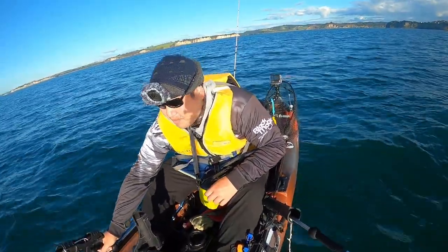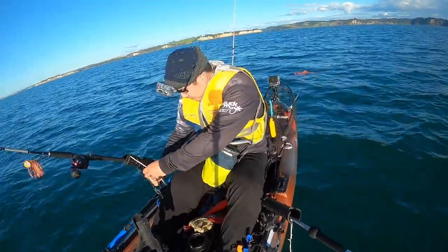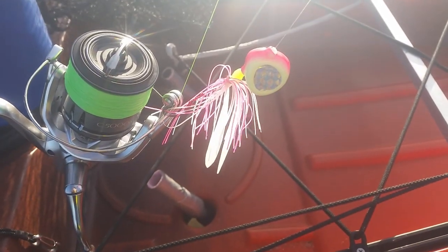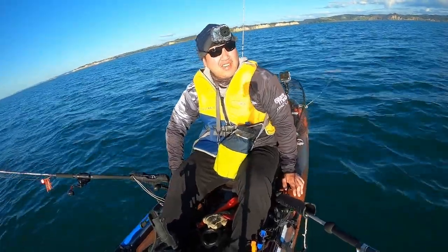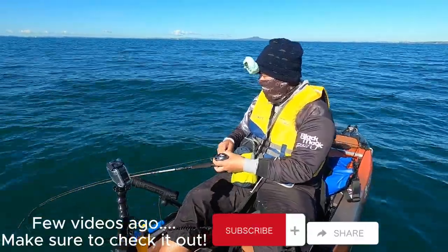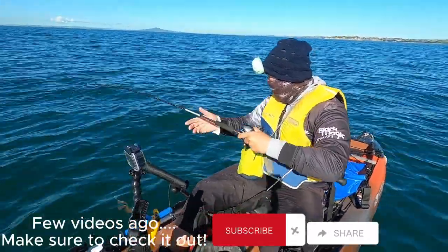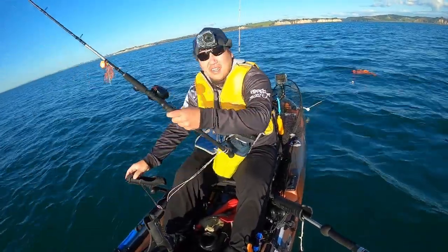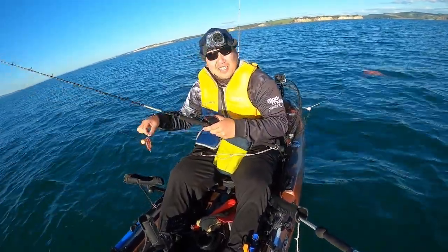Hey everybody, welcome again to another video of Basic Fishing. Today, once again, I'm out at the Hibiscus Coast to try my luck on some snapper using the good old trusty Sanaku jigs. I'm pretty sure a lot of people would know — over the last few videos I've been using the Kibera-style jig, and I have to say I am clearly obsessed with that jig. One reason is the ingenious way of using the jig in such a slow, effective way.